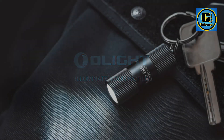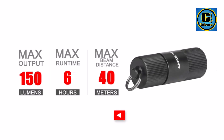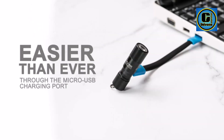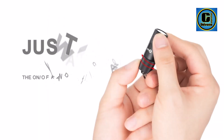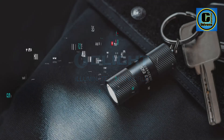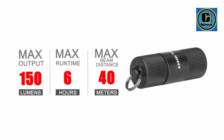Easy operation: the on/off and mode changes are controlled by twisting the light head. Twist it slightly to turn it on for 5 lumens and a bit more for 150 lumens. What you will get: Olight I1R 2 EOS with keyring x1, micro-USB cable x1, user manual x1, lights-friendly customer service, and 12-month warranty.